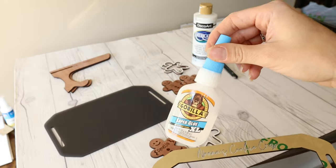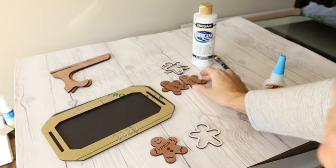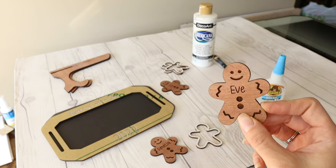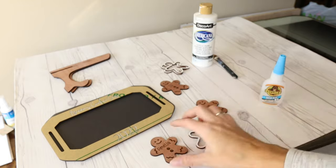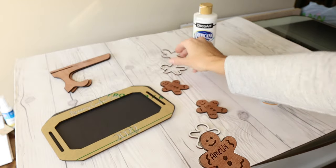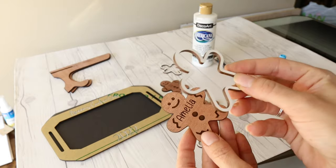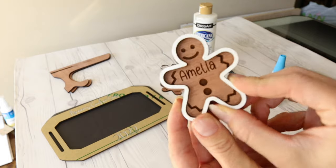I'm just going to use some Gorilla Super Glue to attach these two pieces together, and then I'm going to assemble my little gingerbread people. These are on 1/8 inch Sapele plywood from Smoky Hill Designs, and I have three little people I'm going to assemble. I have this little outline in white MDF, 1/8 inch, that I'm going to adhere to each little gingerbread person.